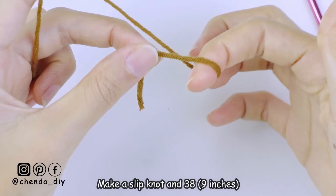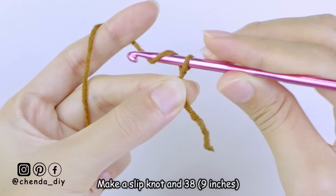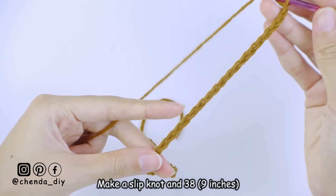To begin, make a slip knot and then make the foundation chains. Chain two, yarn over and pull through the loop. Keep repeating this until you have 38 chains, which equals 9 inches — that is the height of the top. If you want your top longer, please add more chains. Make sure your foundation chain is an even number.